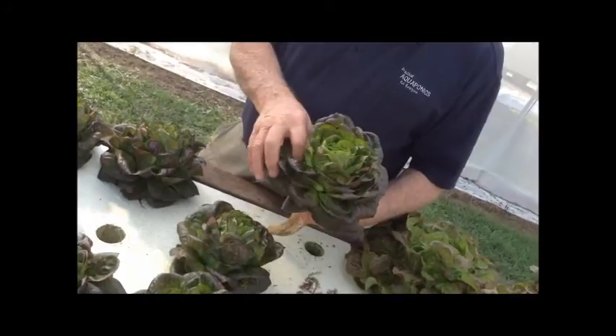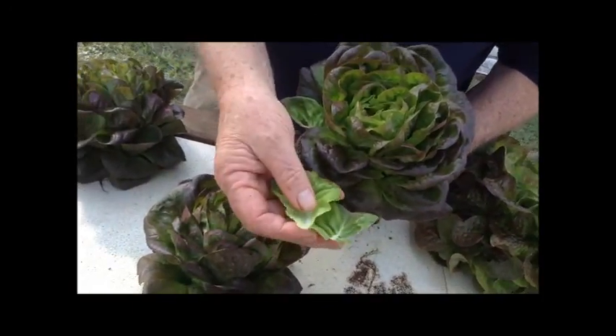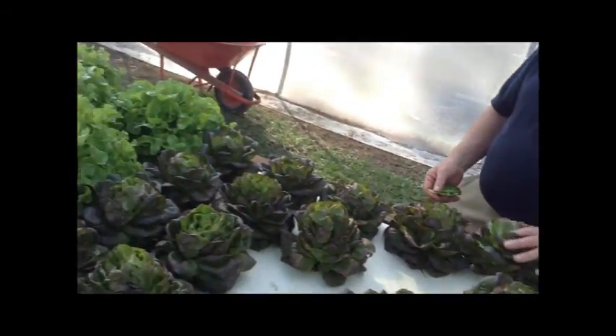Nice little leaves — look at how nice they look in a salad. Beautiful lettuce leaf. Fresh. Restaurant quality, mate. Fresh as you can ever get.